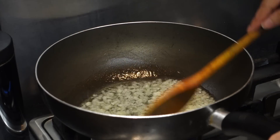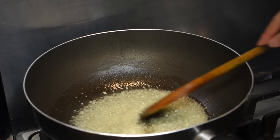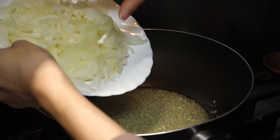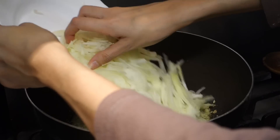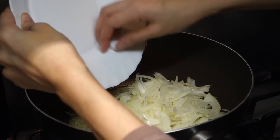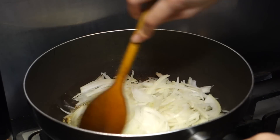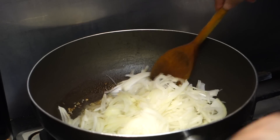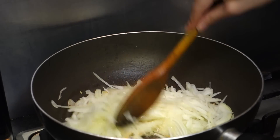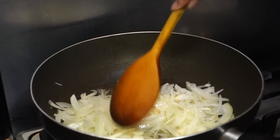It's kind of taking forever to turn golden brown but just keep stirring and have patience. Now I'm adding the finely diced onions — I used three medium sized onions, but you can use however many you want. I'm just gonna mix that all together.